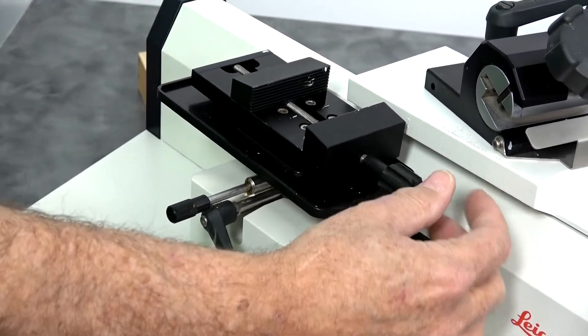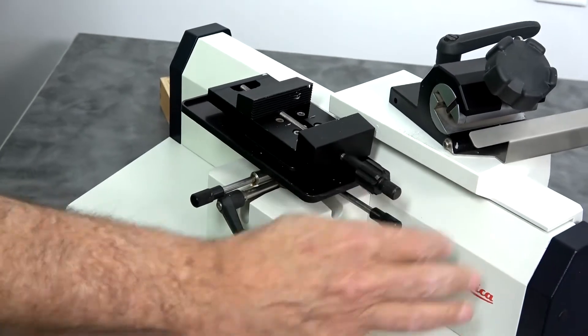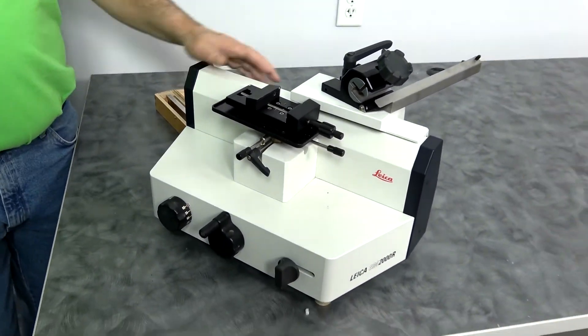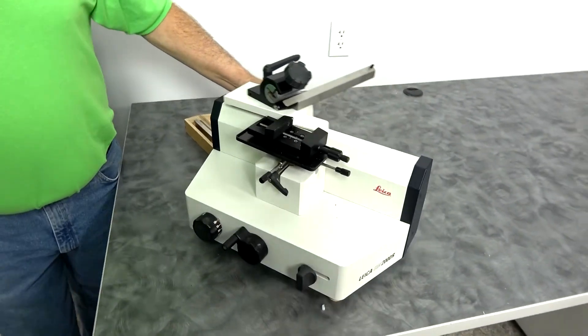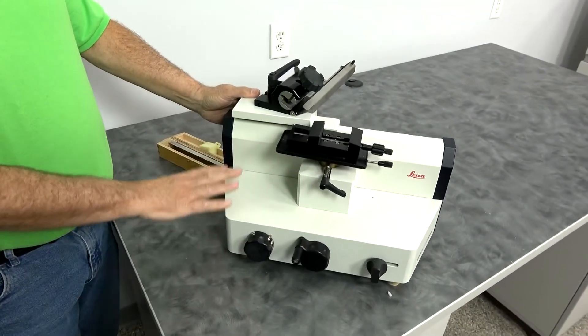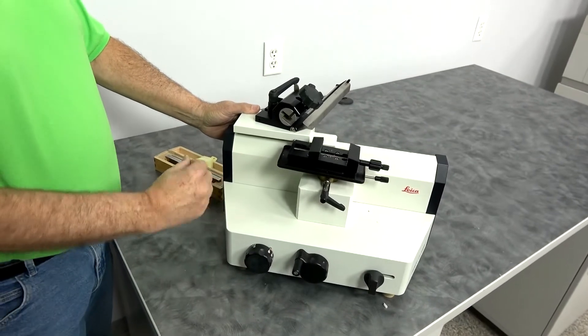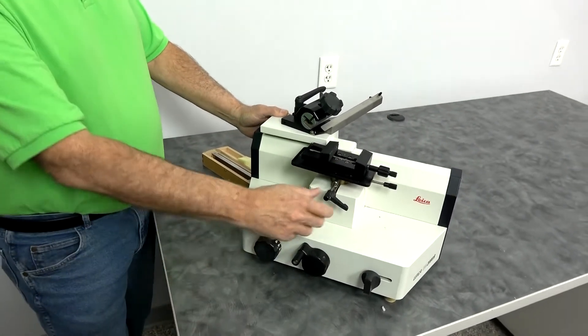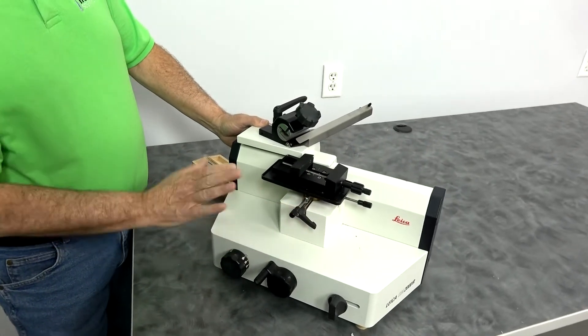These are used in many of the same places as a rotary microtome. This is a great unit. When we get them in, we clean them up, check them out, lube them, make sure all the functions work properly, and make sure they have oil.